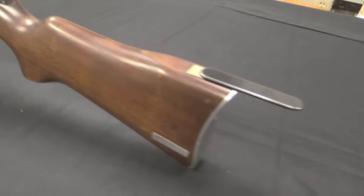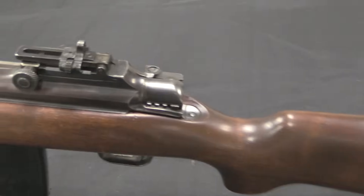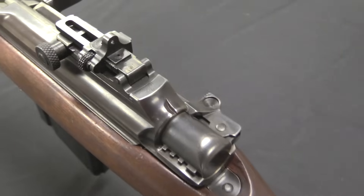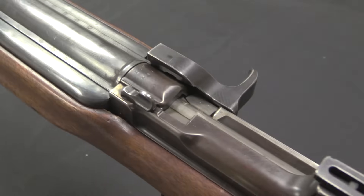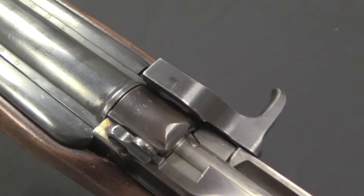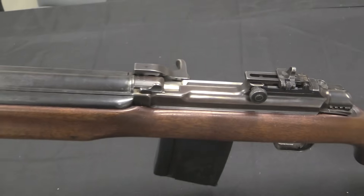By all accounts this was a well-received gun. The guys who shot it liked it and it had a good reputation. It may not have been as absolutely bomb-proof as the BAR, but it was lighter, a lot cheaper to make, and it was good enough — by no means a bad gun. The BAR is a massively over-built gun, so you could cut back a little and still have something totally serviceable.